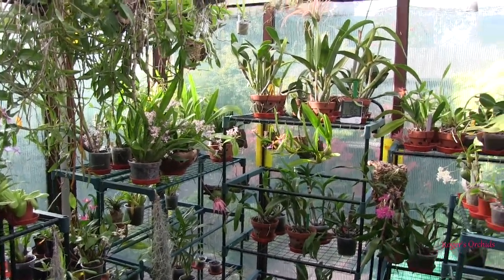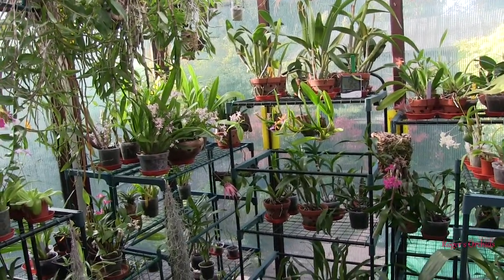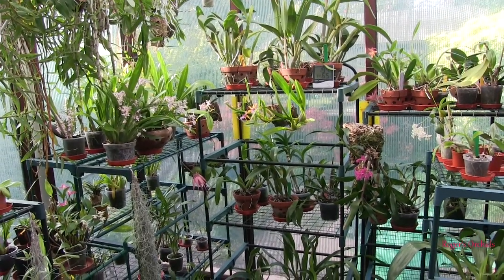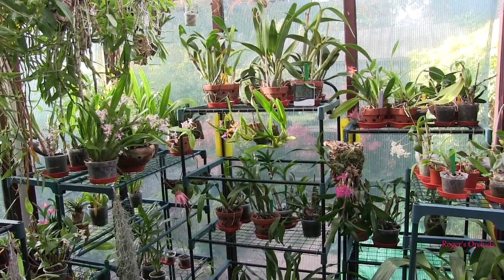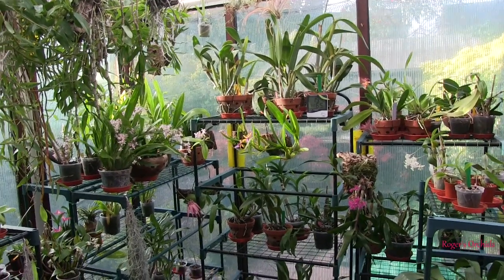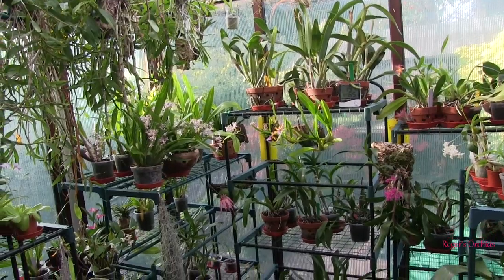I've lost a set of Cattleya roots by repotting at the wrong time, leaving the plant with virtually no root system. It will put out new roots eventually, but in the meantime it's going to go downhill — the pseudobulbs will start to desiccate because they're not getting hydrated properly. So it is worth noting that sort of thing.